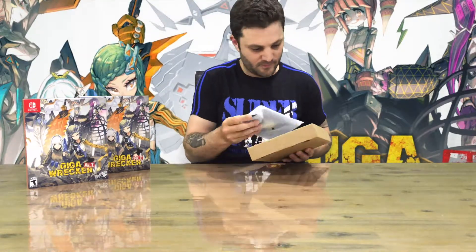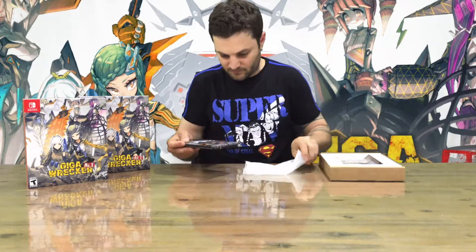First up, the nice steelbook. And on the inside, a bit more artwork — no cartridge in the steelbook itself.